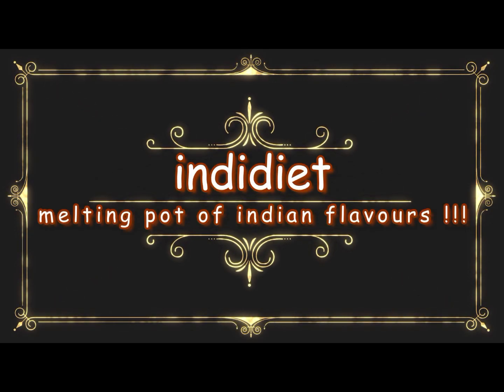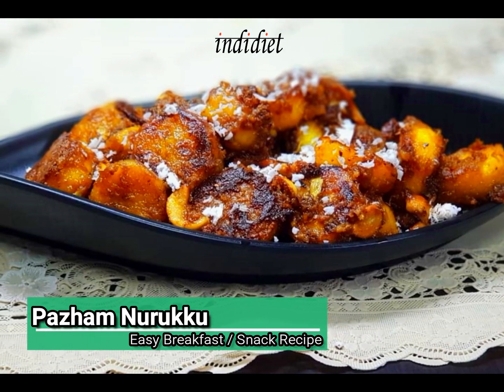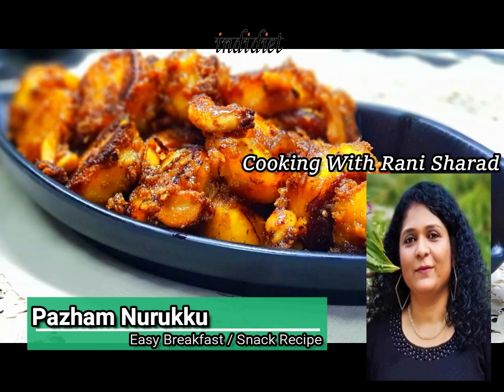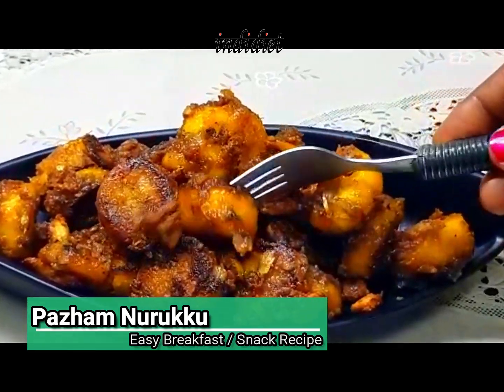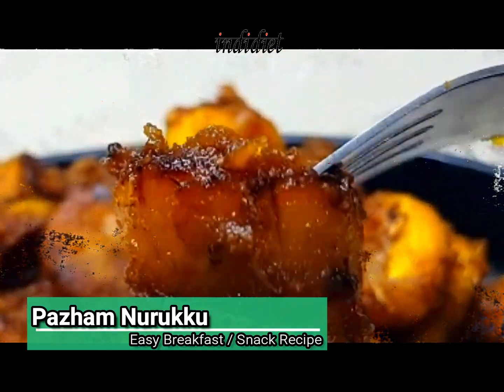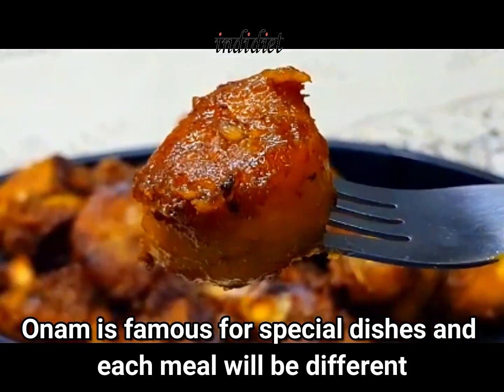How to eat a breakfast in Riyavila. The first thing is to eat a breakfast in Riyavila. So, with the rice, we have to go to the rice.